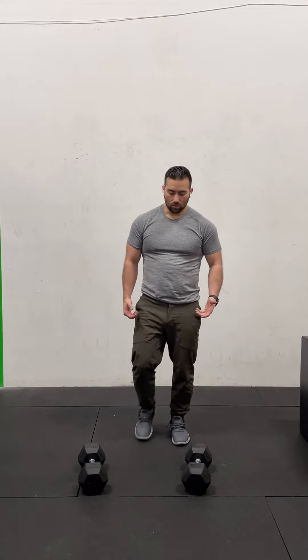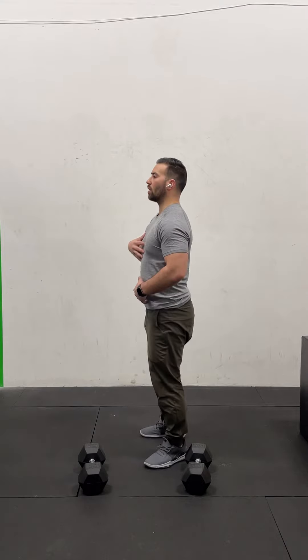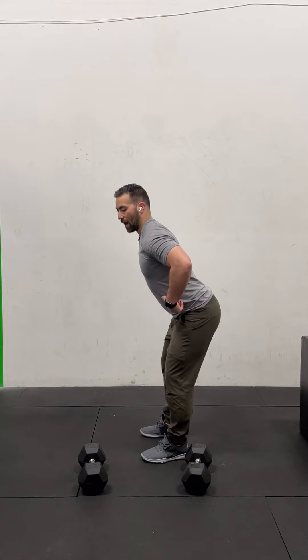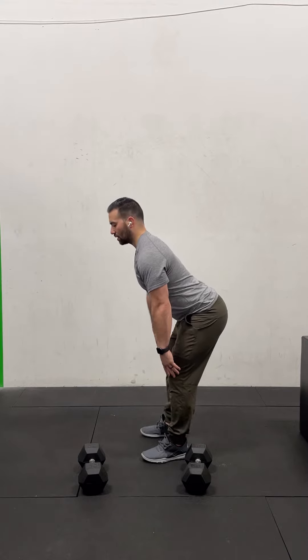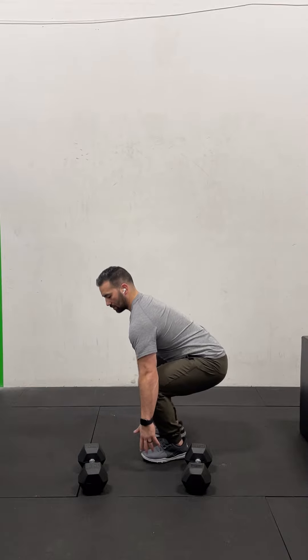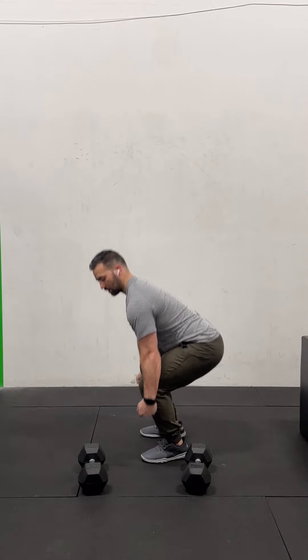For today's strength portion of the workout, we're going to be working on the suitcase dumbbell deadlift. This is the same idea as if you had a suitcase on either side of you, and then you were going to stand up with those suitcases in either hand. I have my dumbbells on the floor. I'm going to bend down. When I bend down, I want to make sure I am sending my hips back, and then once my hands are about the same level as my knees, I'm going to drop my hips and shoulders together at the same time, get low enough to grab my dumbbells, and stand up.